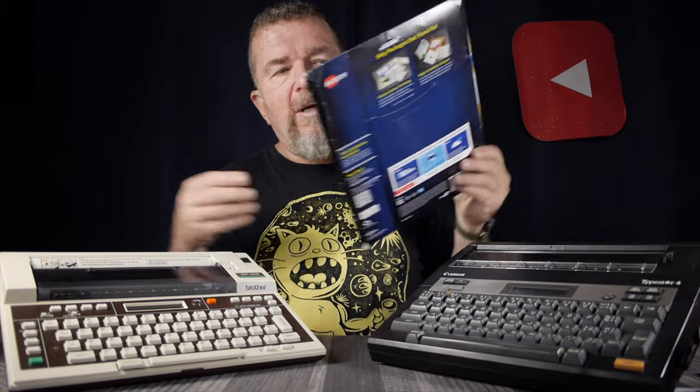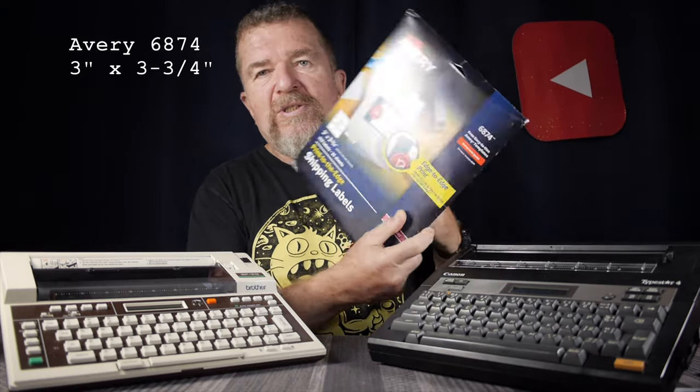We've done a few videos on this channel about using postcards and typewriters. Let's say you're out on a trip — a car trip, a vacation somewhere — and you want to send a postcard to somebody. You want to typewrite a note on the postcard. The solution we've been using for a while here has been these Avery 6874 labels, which allow you to type on the label in a typewriter, then peel it off and stick it to the left-hand side of the postcard, the side where you would normally write your note.